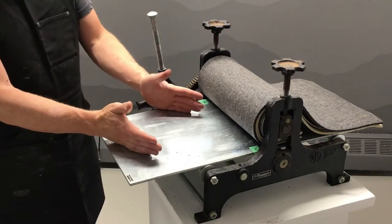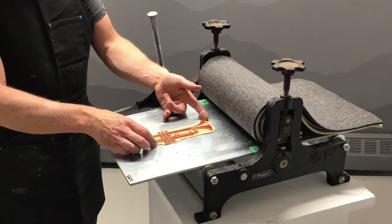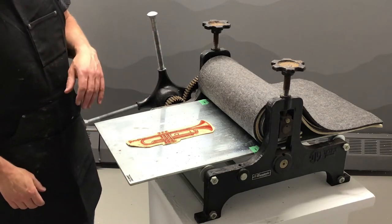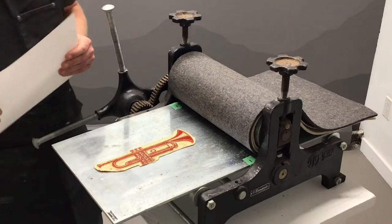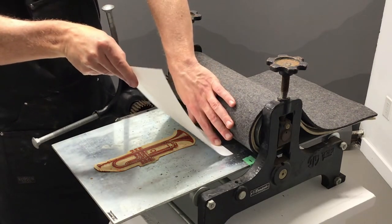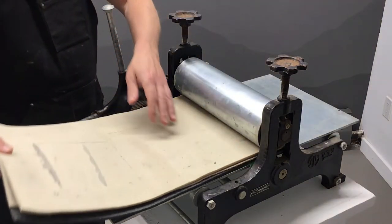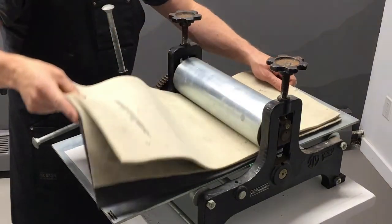So this is where we'd be putting our block to print. We've inked up this nice little trumpet here, so we're going to set it right in the middle. You can tape it down if you don't want it to shift around when you put the paper on, but if you're not worried about that you can just set it on there — that makes it easier to take off when re-inking. We've got our block on here and we're just going to lay the paper carefully down so it covers our whole block and smooth it on. Then we take the felt blankets and lay them this way.